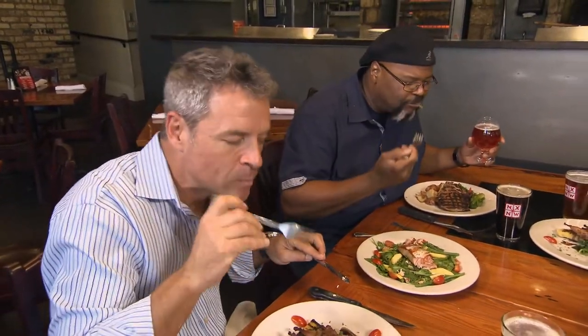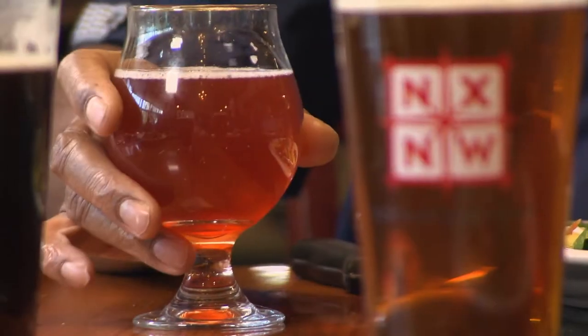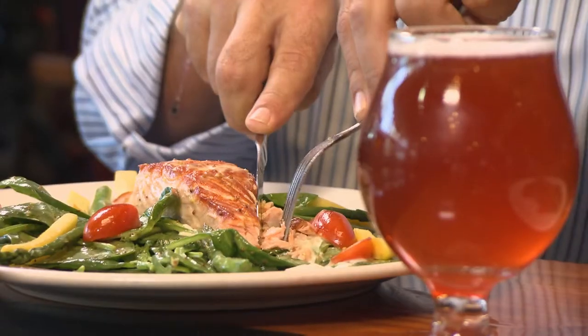I wanted to show how beer can be served with salads, not just heavier things as well. That is truly a wonderful combination. You don't want to overpower your salmon, you don't want to overpower your vinaigrette or the salad. And you get the saison — it's light, summery, and enough farmhouse-ness to it that just blends in with the freshness of the salad.